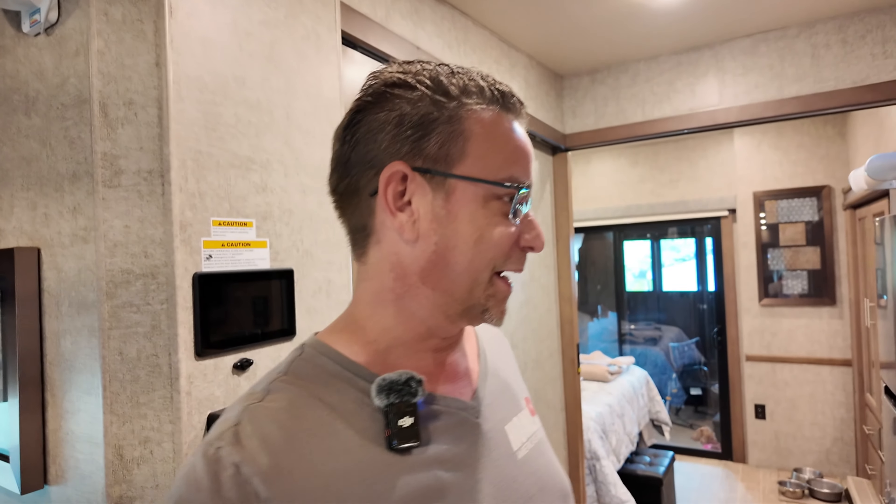Hi guys, Todd here again with RV Adventures, Todd's World. Today I'm in the RV and I didn't have a lot to do. I already had the products on hand that I planned on doing this week while we're in Winnipeg, Canada on our RV, and so today I figured I'd share the first project with you.